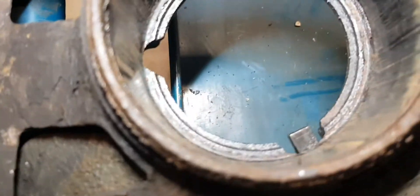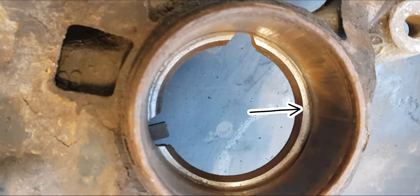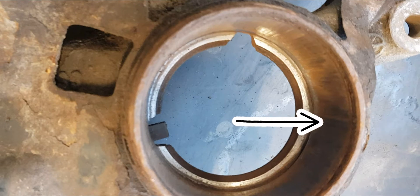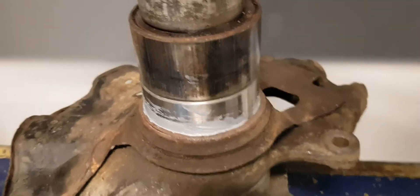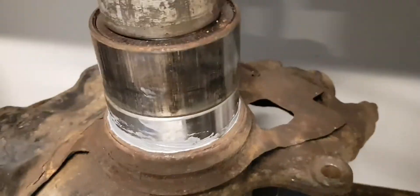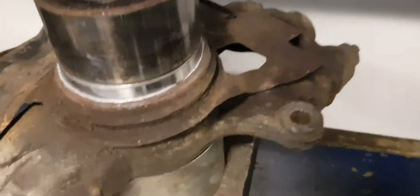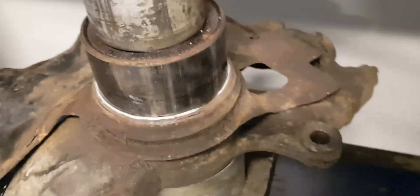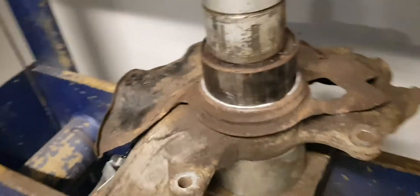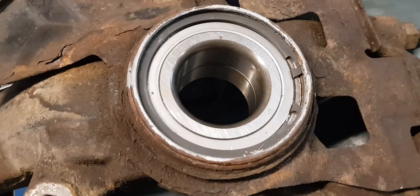Inspect for damages and clean all surrounding surfaces. Apply some lubrication on the bearing outer race and press it in using an old wheel bearing outer race. If you apply pressure on the inner race you will damage the bearing. Press in until you feel significant resistance, then assemble a new retaining ring.